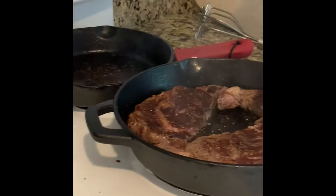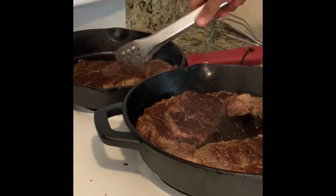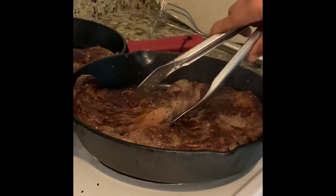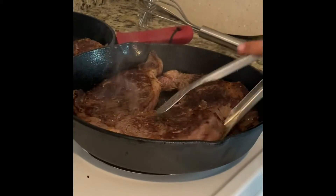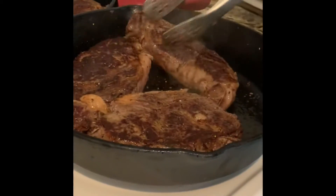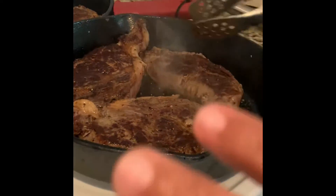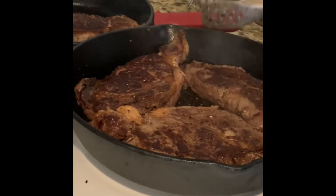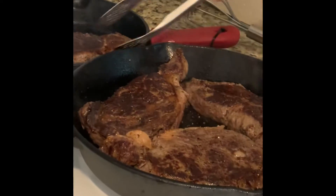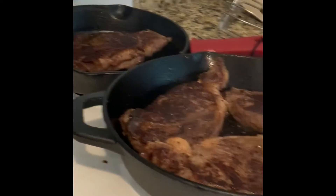There you go guys, look at it — it's good in there. Right now it's rare, I like it medium. My wife likes it medium, my older son likes it medium, my little son likes it on the rare juicy side — if it's not juicy, he gets very upset.